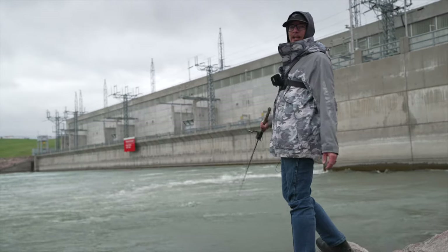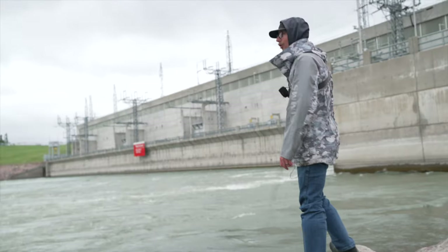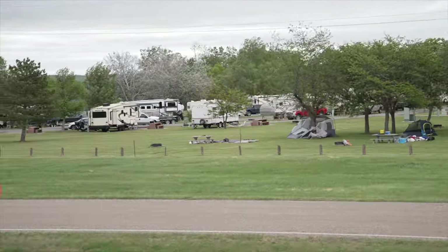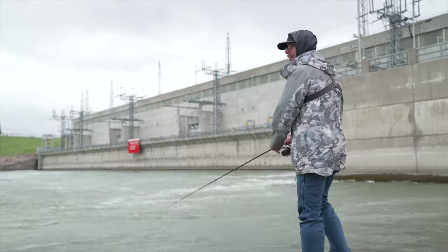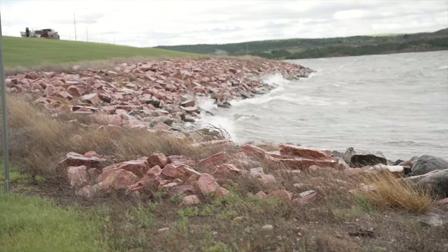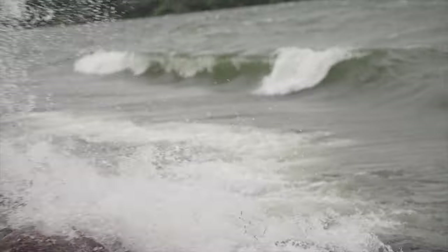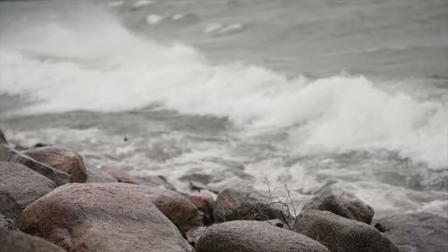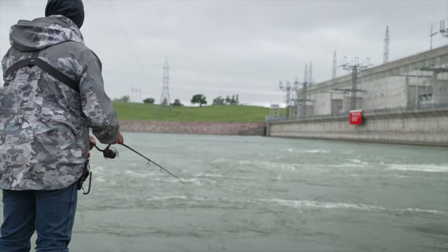It's about all you can do on a day like today, really. I don't think you're going to be standing up top casting into the wind. There are some nicer sized fish down in here but I think they might just be drum. Need the sun to come out.